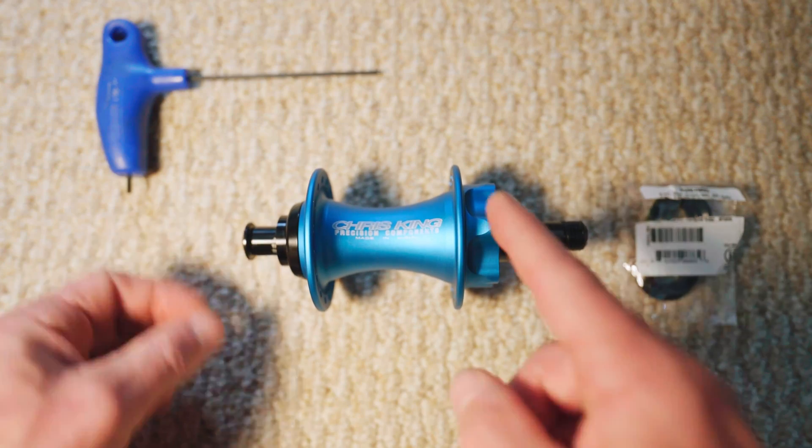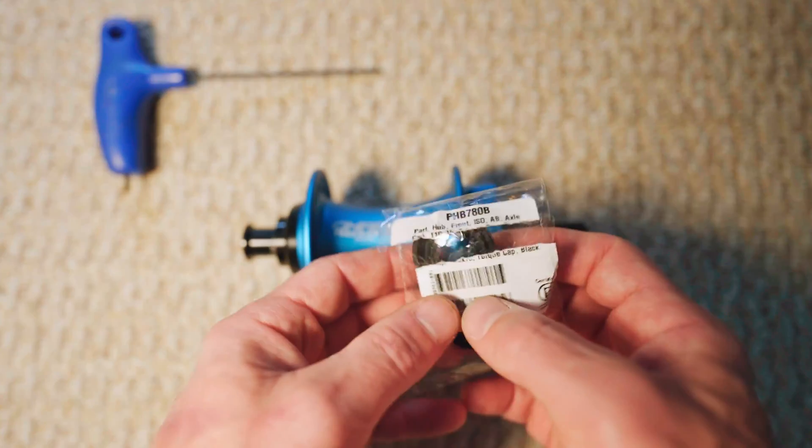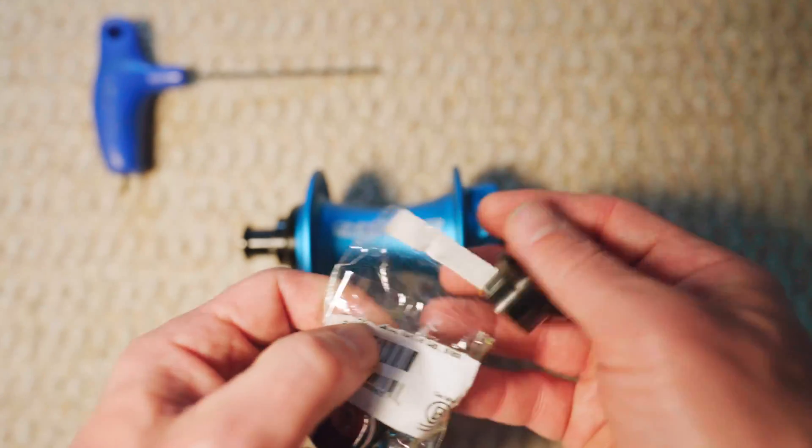So today I'm going to show you how to convert this hub over to a 15 millimeter axle diameter using these end caps from Chris King. Let's get into it.